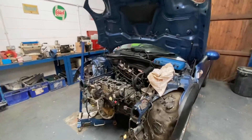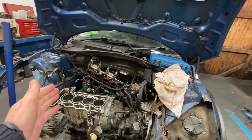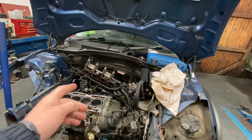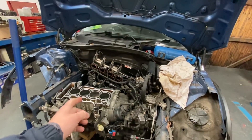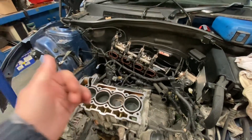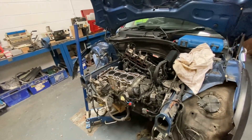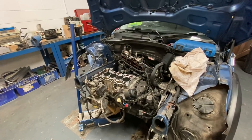Chris is going to crack on and lap in and clean up all of the exhaust valves from cylinders one, two and four. The new valves for cylinder three have just arrived and I said to Chris we'd really like to show that live — lapping them into the head. So he's going to crack on now, do all the others, and then we'll do the other ones live.